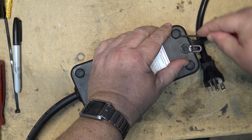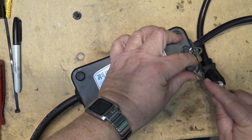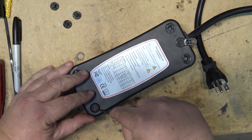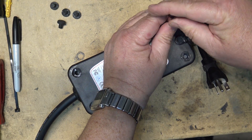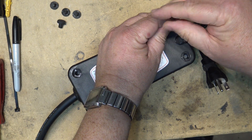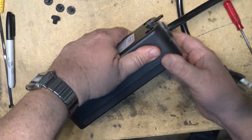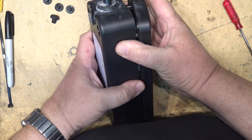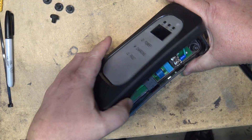First we're going to remove the rubber plugs from the base of it to reveal four Phillips screws under some silicone sealant. Now we'll remove the screws and the unit itself should come apart relatively easy — I'm not expecting this to be fused together in any way. The screws are removed, just have to give it a little pull and the unit comes apart. That was relatively painless to open.